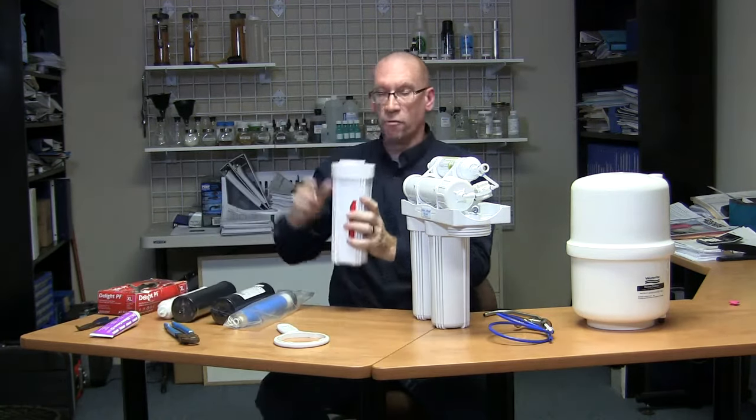Lightly seat the housing in. You'll feel the filter seat itself — just turn it until the threads engage, then spin it until it's hand tight. Take your filter wrench and give it just a little quarter turn to engage the O-ring. You'll feel it gradually tighten and stop. Don't overtighten it — if you do, you'll never get it off and you'll probably break your filter wrench. So that's filter one changed.